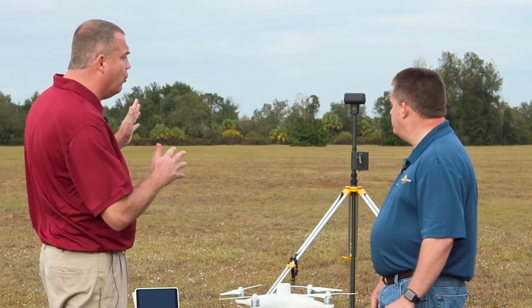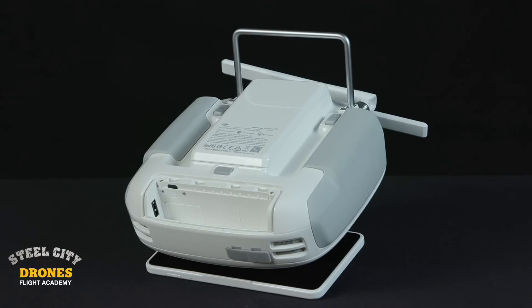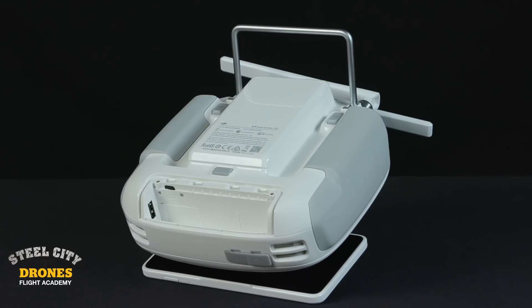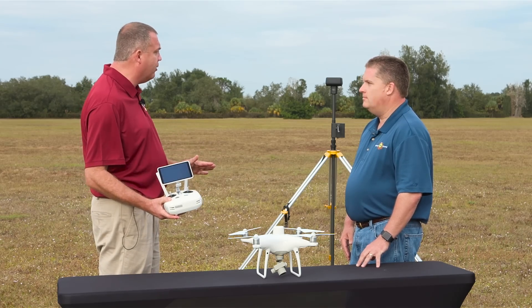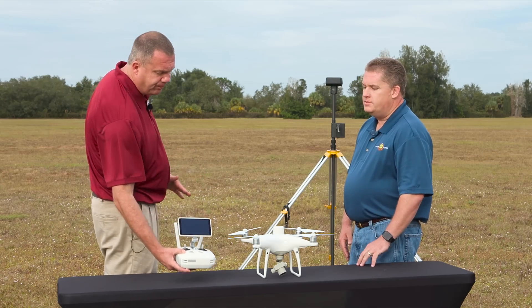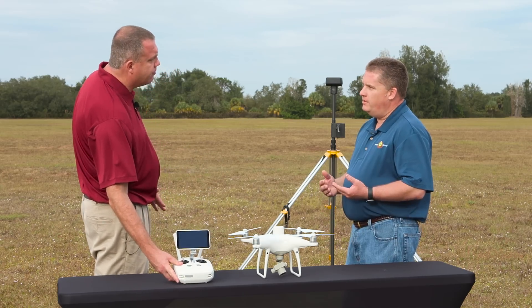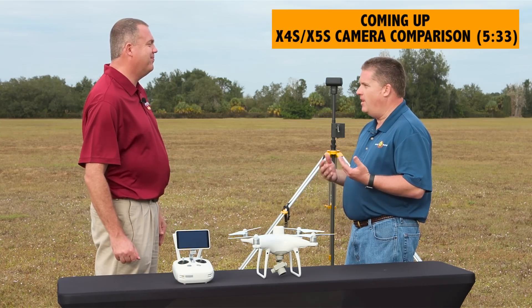Right off the bat, the first thing we noticed with the ground station is that it takes a Crystal Sky battery, and so does the remote now. Everything is going to Crystal Sky batteries. It's very nice to see a universal battery across the board for all the accessories — DJI is really listening to their professional customers who asked for battery consistency and uniformity.